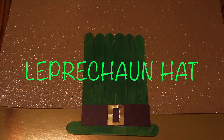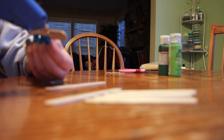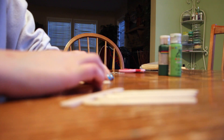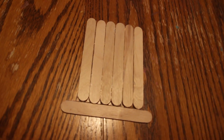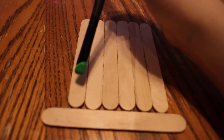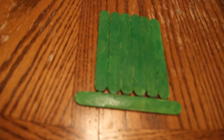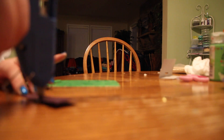The next thing is a leprechaun hat. First, take the popsicle sticks and glue them together — you're going to need seven. Then paint them green; I mixed dark green and light green to get a medium color. Then I took some black construction paper and gold and created a little belt. You can use super glue or regular glue, and I just put it on. I love how this turned out — it was amazing decor for my room.